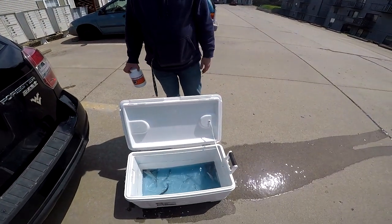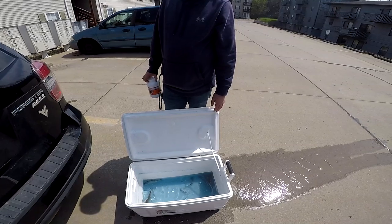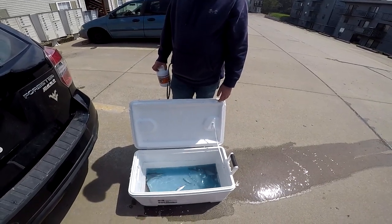I got one of the little cheap Walmart pumps. Now I'm just going to drain the water off, and then I'll get back with you when we get in the kitchen.